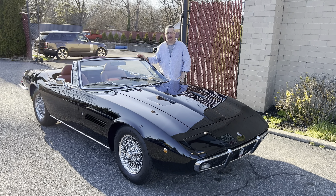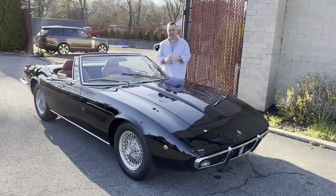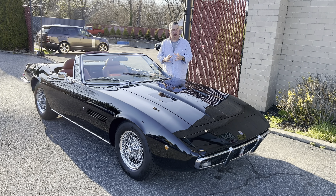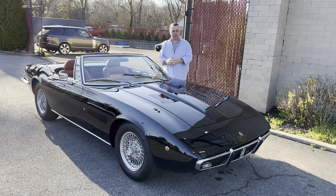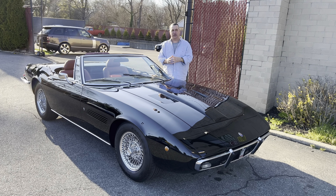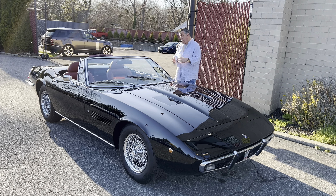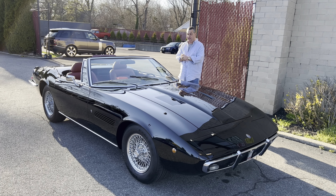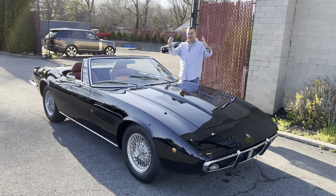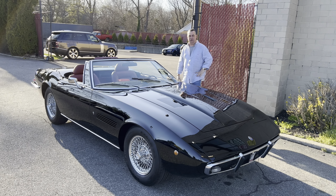Today we have something special from Italy: a 1970 Maserati Ghibli Spider. It's a conversion from coupe to spider form, so it's a cut car, but at a fraction of the price of the original. It looks exactly the same and you get the same wind in the hair, although you're not driving around Portofino.